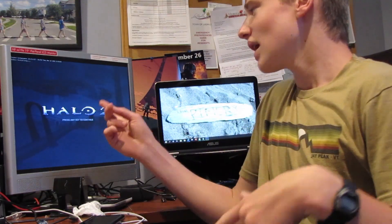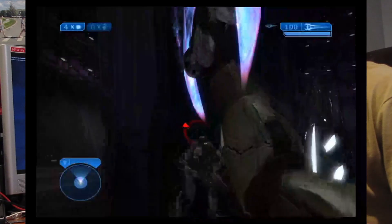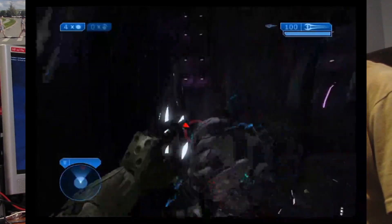Oh hi. Ever since I played Halo 2 for the first time — which was like two months ago — I've always wanted an energy sword for myself. I just went to the Learn Adafruit site because I don't know anything about microcontrollers or LEDs, I just followed all the instructions there. So this is my experience in building the sword.